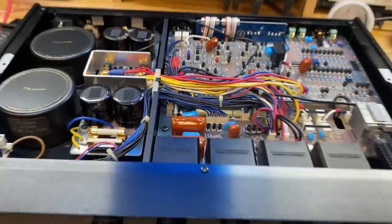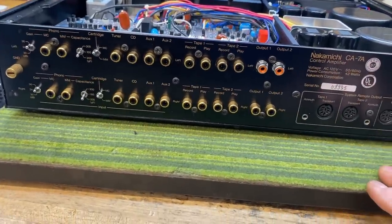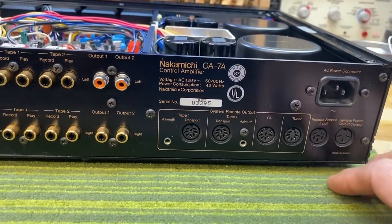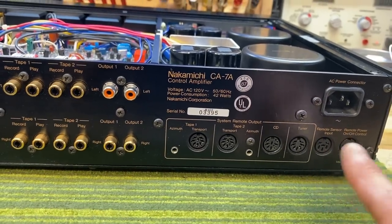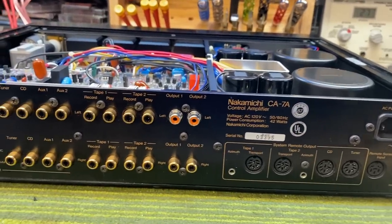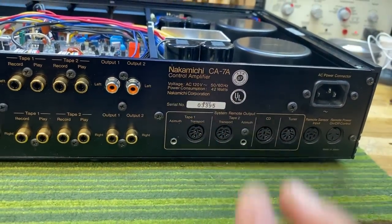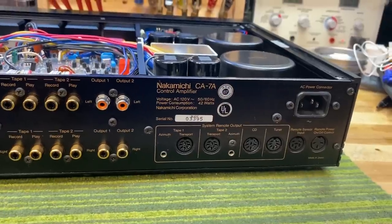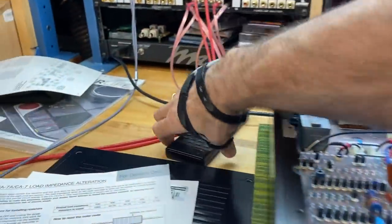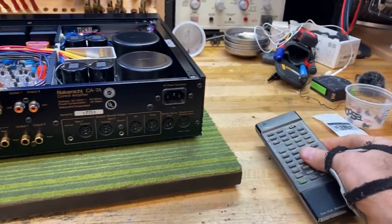In the back, we noted the gold-plated connectors and aluminum chassis. This is a universal unit, so you have voltage selectors to choose your country. This entire section here is for remote control, and that's what makes this a pretty unique preamp. It has the ability to connect to other Nakamichi devices — quite a few of them. You can connect through these umbilicals to tape decks from Nakamichi. There's a long list in the manual of which tape decks you can use, and it allows you to use the remote control that comes with the CA-7A to actually control your tape decks, which is pretty cool.